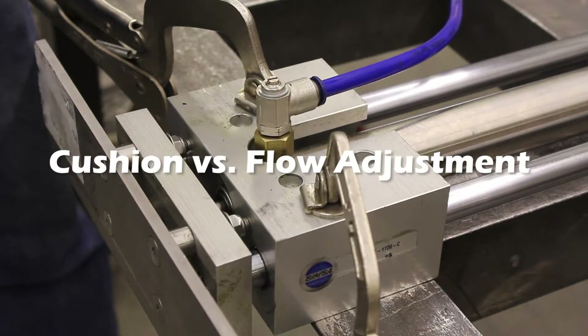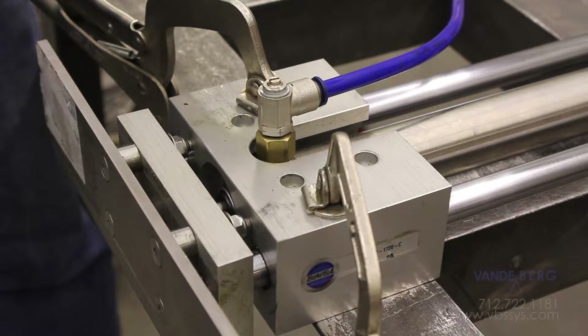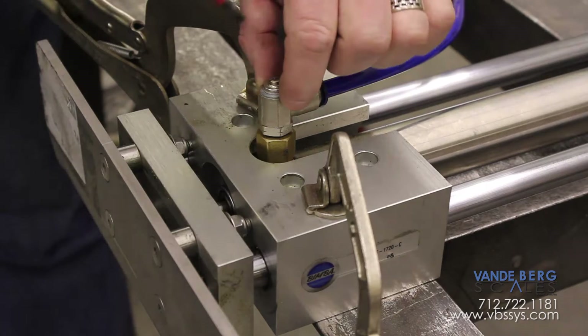One of the things I'd like to show you is the effects of flow control. Flow control is often confused with cushion. Flow control will actually slow down the effect of the cylinder, and where the flow controls are located is exterior of the cylinder in this area right here.